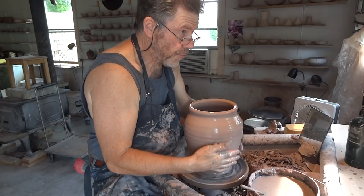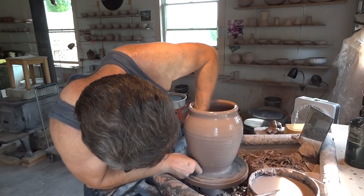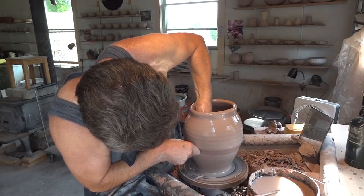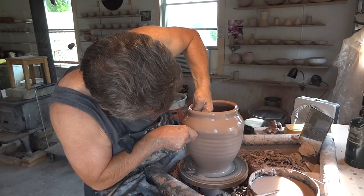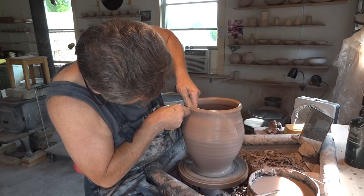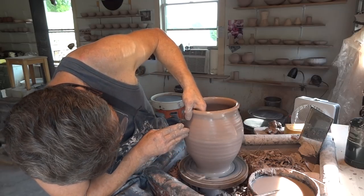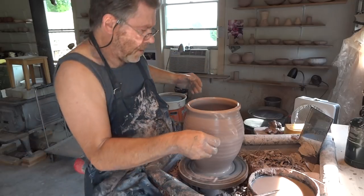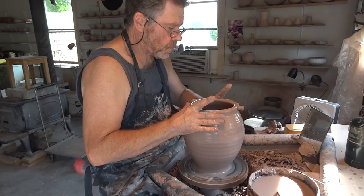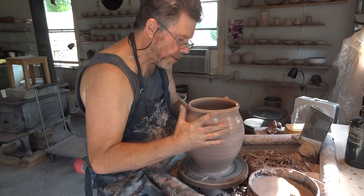This one I've thrown is just over a pound lighter in clay than that other one, because I thought I threw the other one a little bit heavy. Oh, jabbed my finger in the top — caught my thumb in the top there. It's alright. I've let it get a little bit wider at the top than I really wanted.